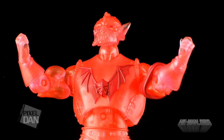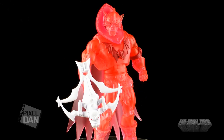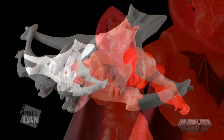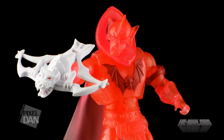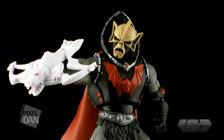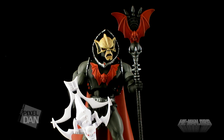Unlike the original Hordak, this one only includes one accessory. He's missing the Horde staff and the little imp creature this time around, but the one accessory he does include is actually going to be a big incentive for most fans. He includes the Hordak crossbow painted in white. The reason this is significant is that the vintage Hordak figure had a white crossbow, and ever since the Classics version included a black crossbow, fans have asked for the white one to make their Hordak more like the vintage action figure. So if you get Spirit of Hordak, you can now display this white crossbow with your normal Hordak action figure.